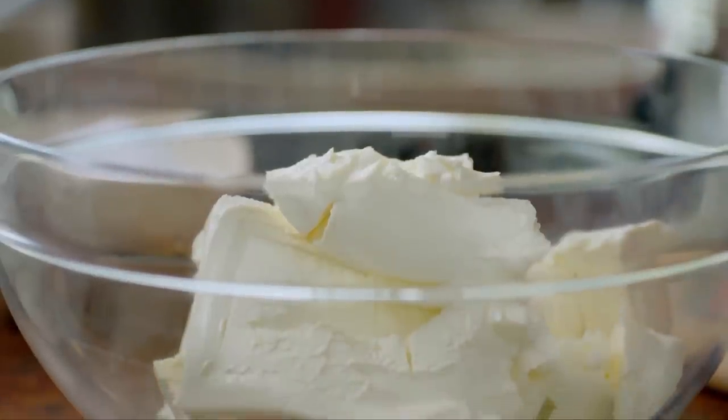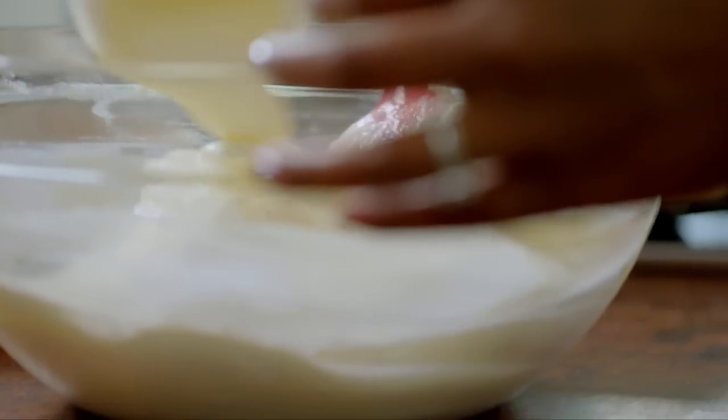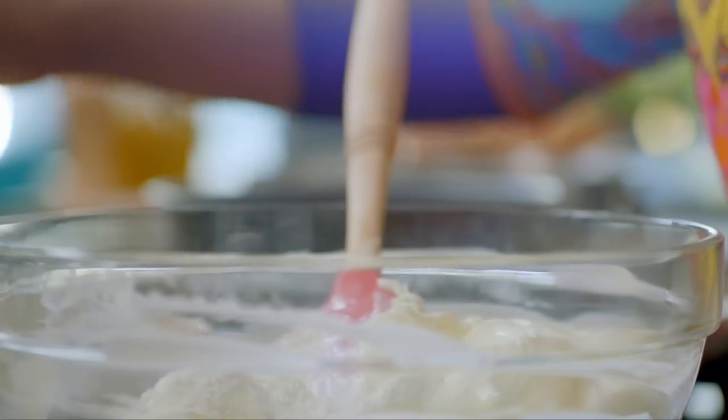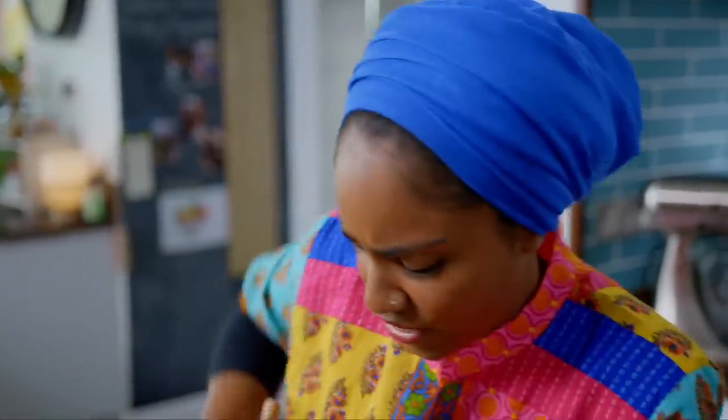Start with 900 grams of full fat cream cheese. Then add 200 grams of caster sugar and pour in 150 mils of sour cream. Then add three tablespoons of plain flour. Adding that bit of extra flour thickens up the mix and draws out any extra moisture, because you don't want a soggy cheesecake.